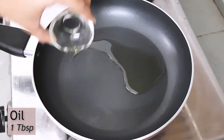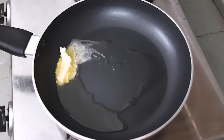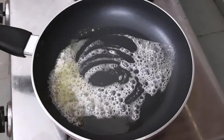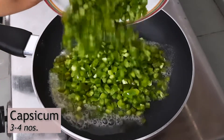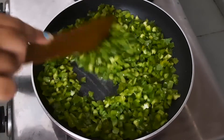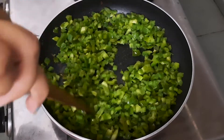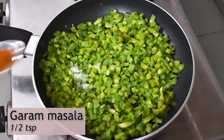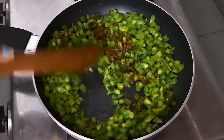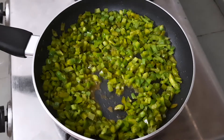First of all, we will take a little oil and butter. As the butter is warm, we will add capsicum. I have chopped 3-4 capsicum. We will add sweet lemon, hot sauce, and mix them well with the capsicum. On low flame, we will mix the capsicum for 2-3 minutes.